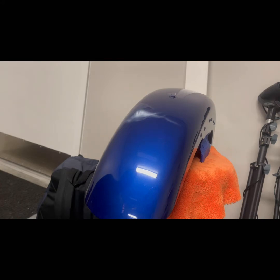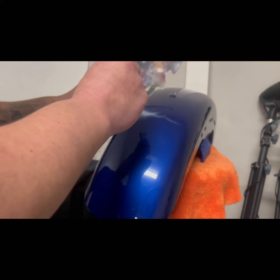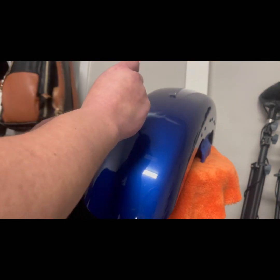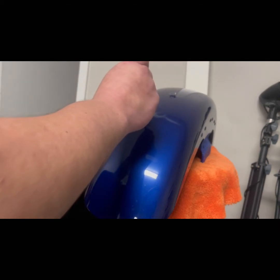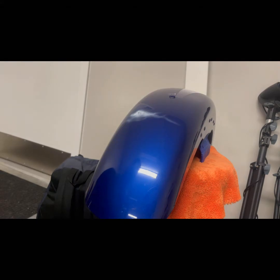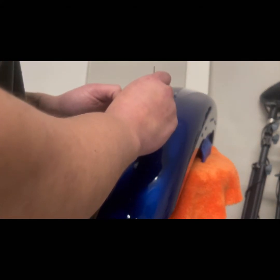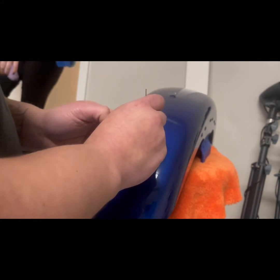I've already prepped this fender — just so you know, even though it looks kind of shiny, I did sand it and wipe it down. Adding another wisp. I wish I was closer with my camera so you could actually see up close what I'm doing, but in the future it'll get better.